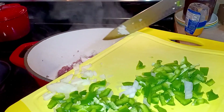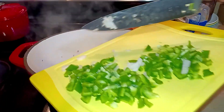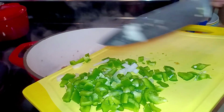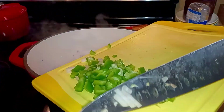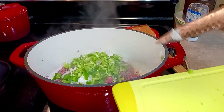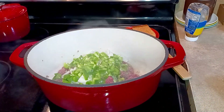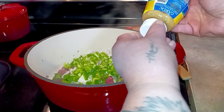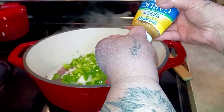The green pepper was small, but look how much it chopped up to — that is a lot of green pepper. I'm going to go ahead and add it. Then we're going to add one clove of minced garlic.